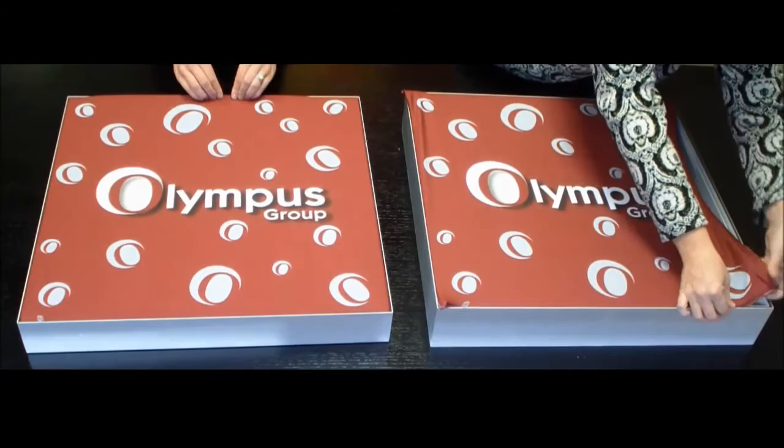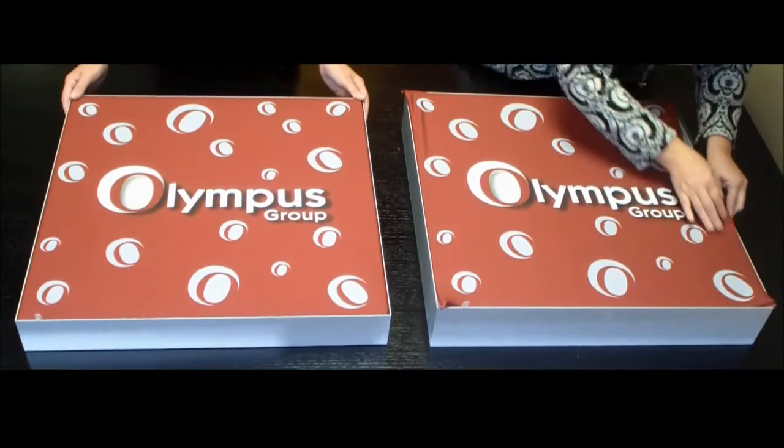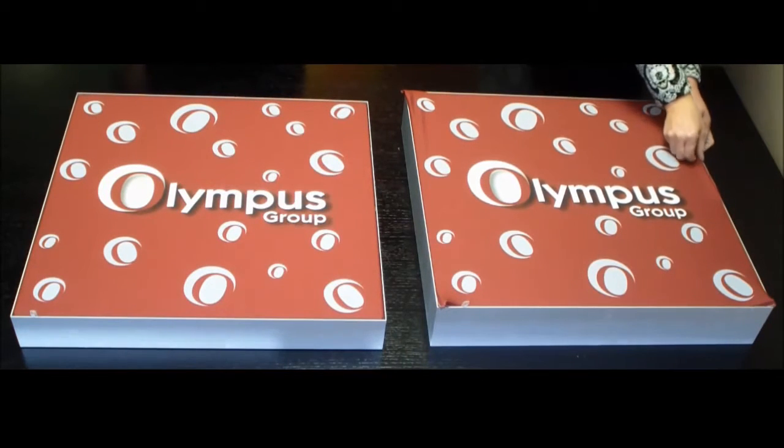On the left side, where the installation started in the corners, all edges of the graphic are tucked into the tracks perfectly. These are the same frame, same graphic with different installation techniques.